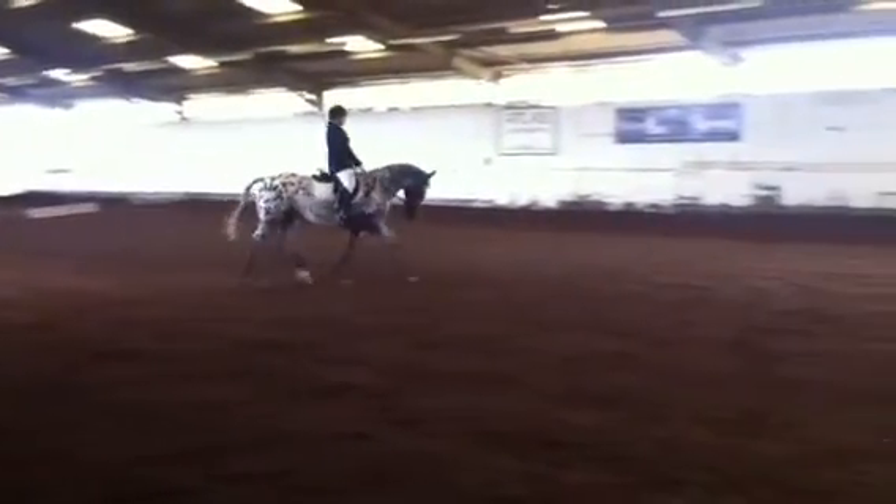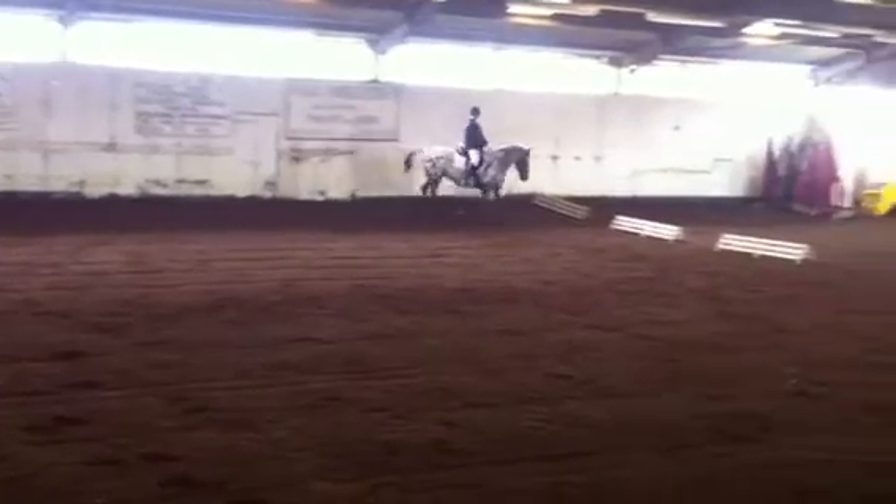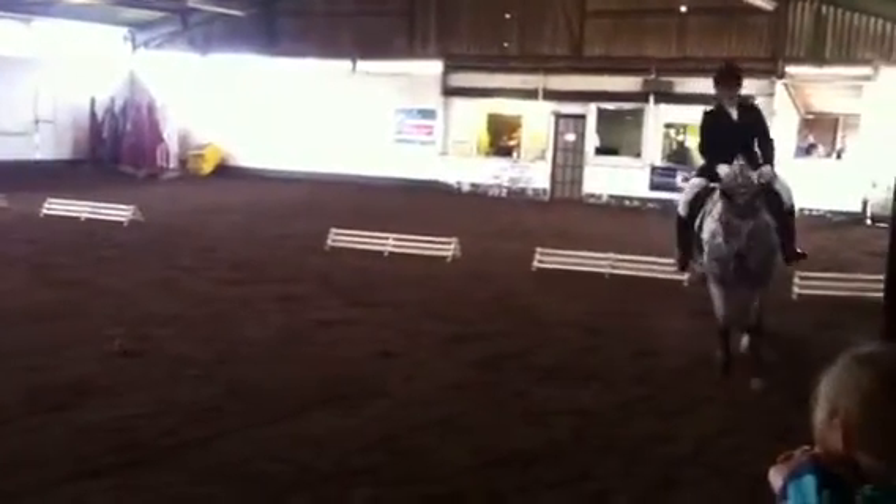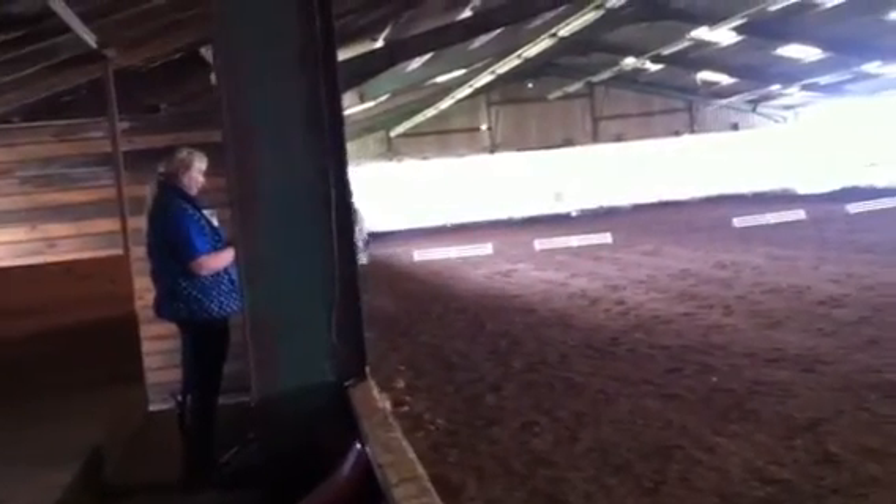At H, working trot around the arena to A. At A, commence circle right 20 metres diameter. And on the circle between X and A, working canter right.